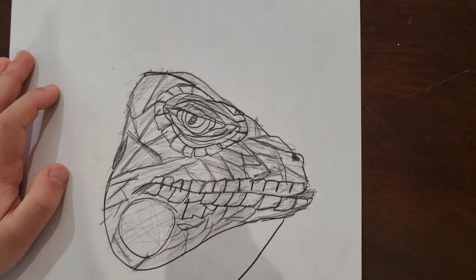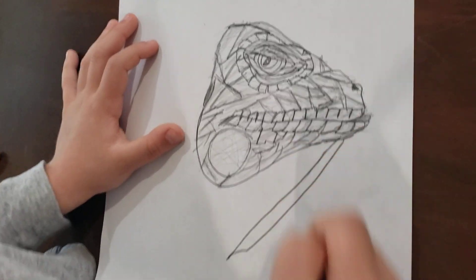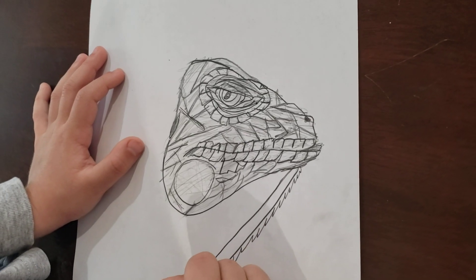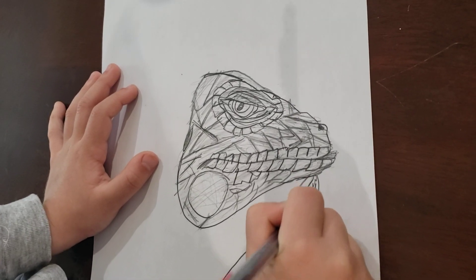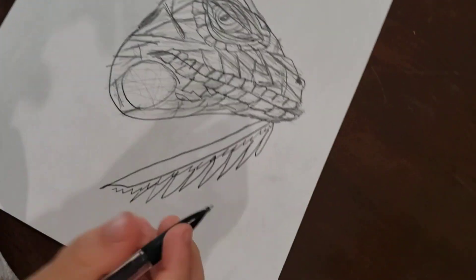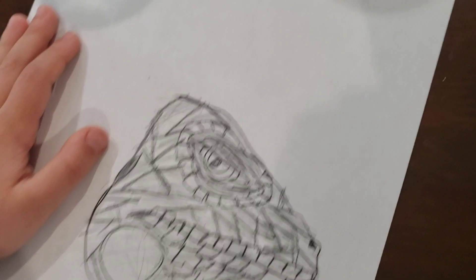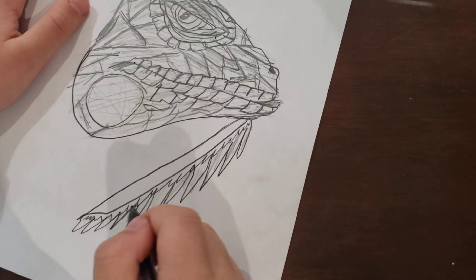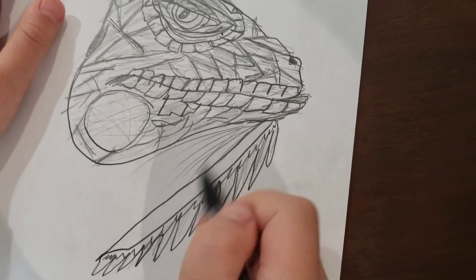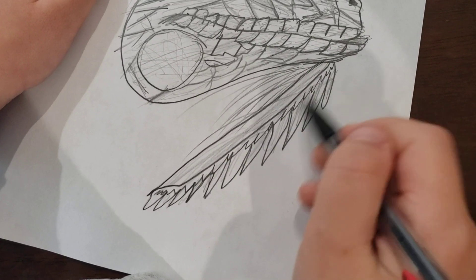Now we are going to make the dewlap. We are only going to make the head and part of the back today. We have made the spikes on the dewlap — now we just have to color them in. Now we are going to color these in with grey.